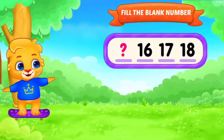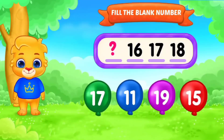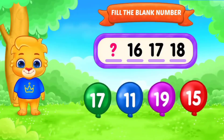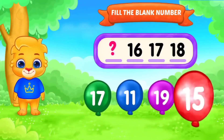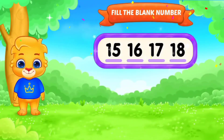Next. Fill in the blanks. Number. Dash, 16, 17, 18. Fill in the blanks. Yes. 15, 16, 17, 18. Awesome. Next.